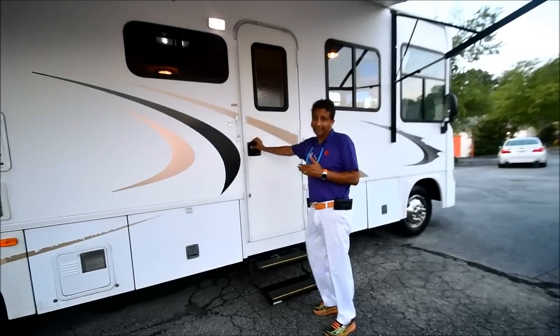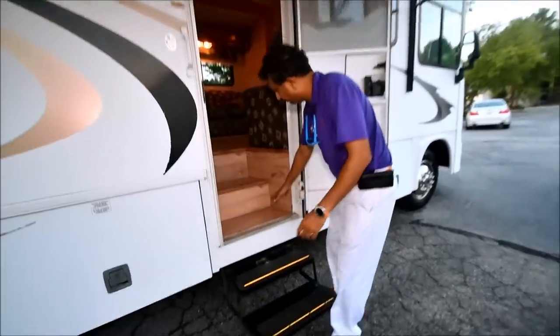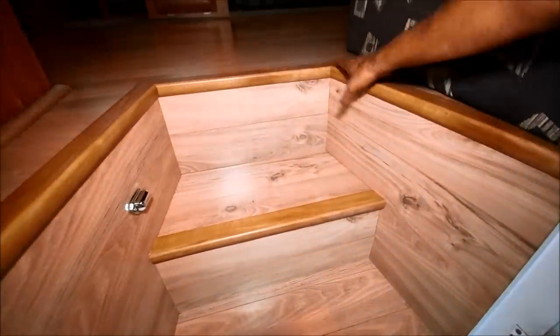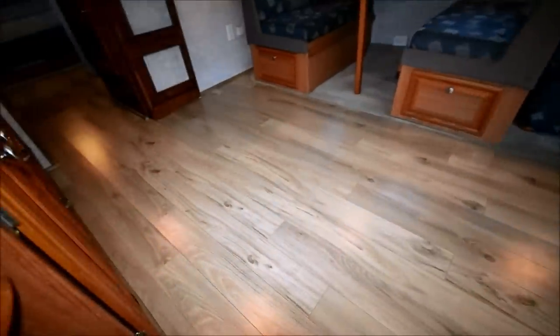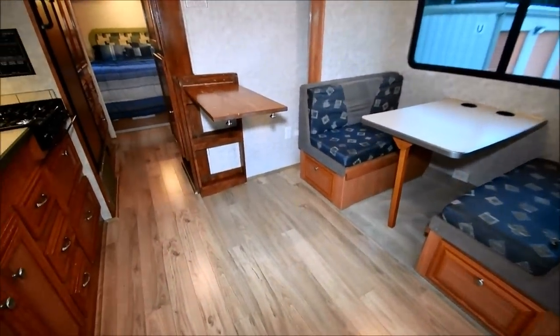Now this is where I get excited — showing you the interior. Check out this engineered wood. It had rubberized steps and carpet before — no more of that ugly stuff. We got beautiful engineered wood. This is not a laminate. We went ahead and got engineered wood. Check it out — I love it.